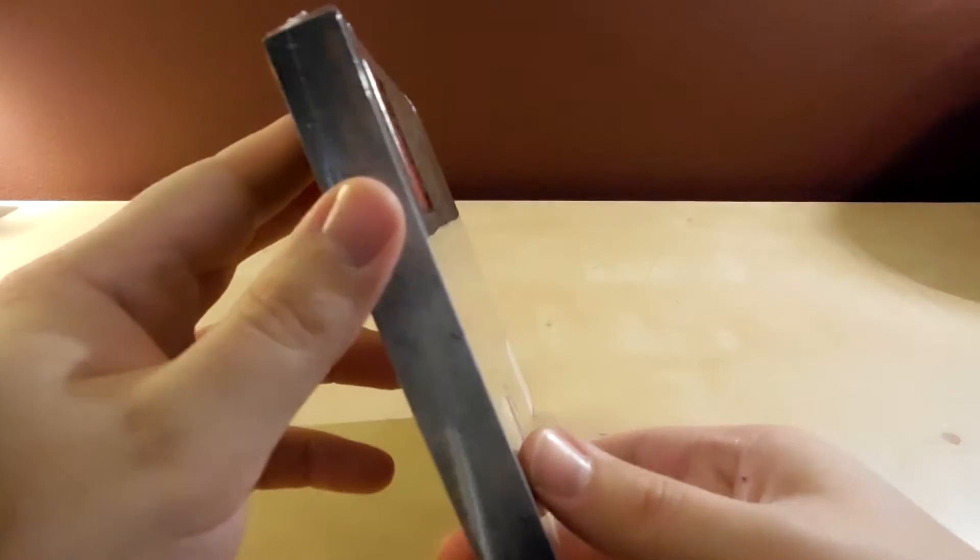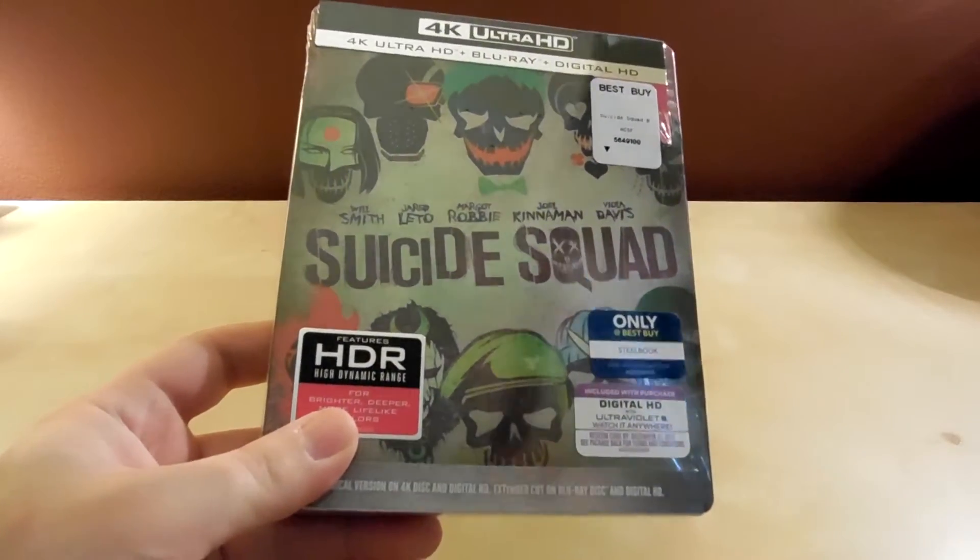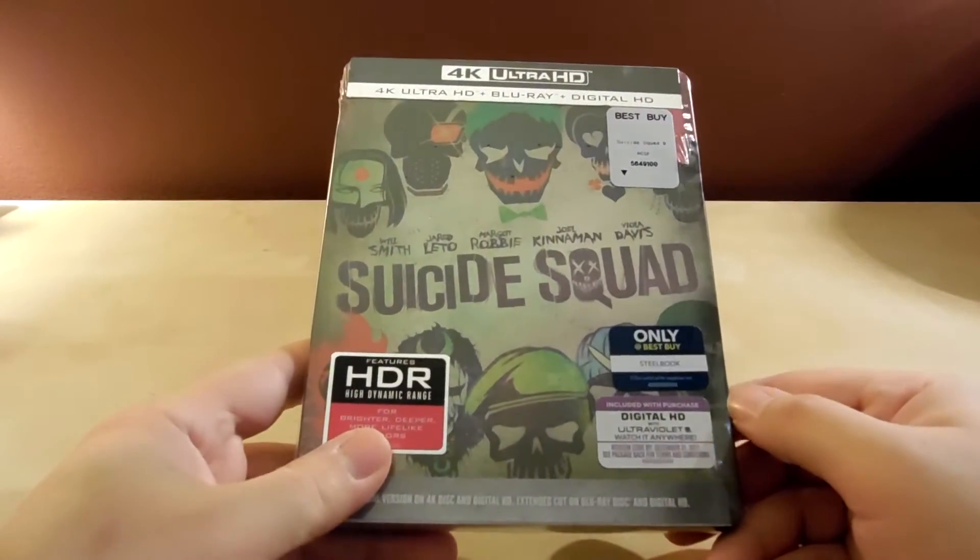I could rant about that for an hour but I'm not gonna. Like I said, I told myself I wasn't gonna buy it, but then I ended up doing it because I wanted it.